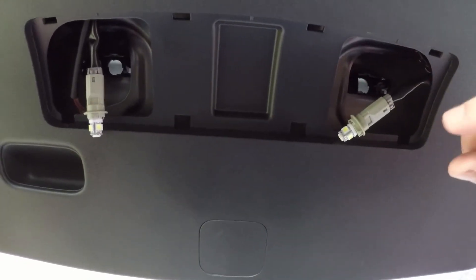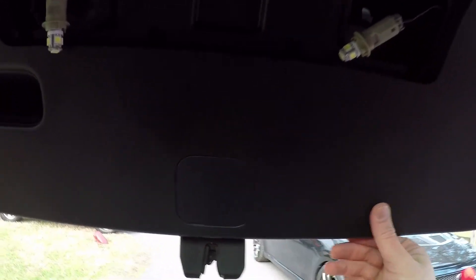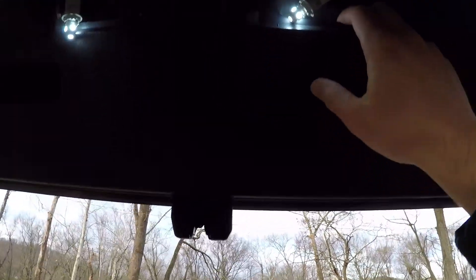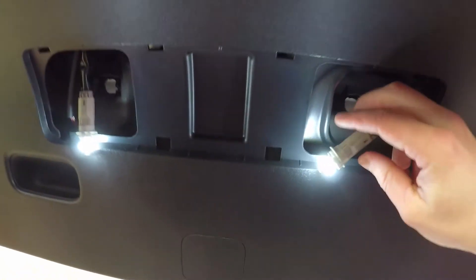Now, before you put all this back together — LEDs have polarity, so we need to go ahead and turn on the parking lights and make sure they're both on. If they're not on, I'm gonna have to rotate the bulb around. Just turn your parking lights on — I lucked up and they were both working, so I got the polarity right. If one's not working, you can just flip it around and it should work, but if it still doesn't come on, that means the bulb is messed up.